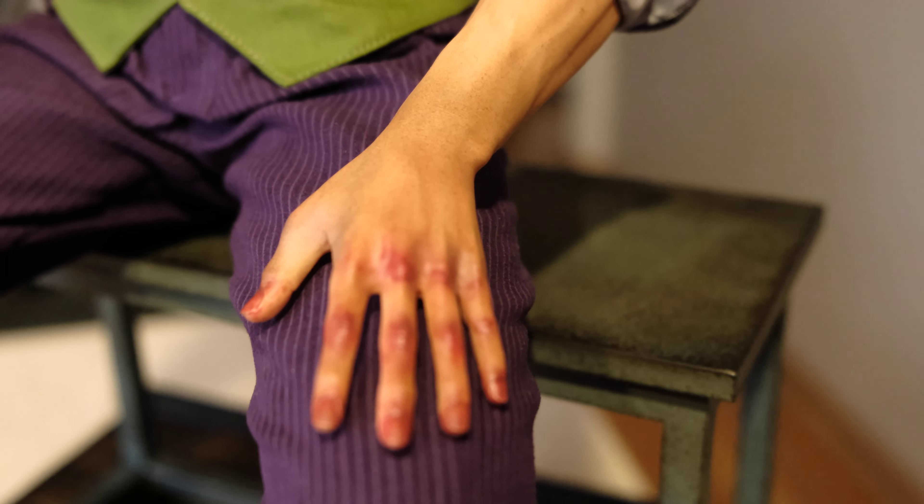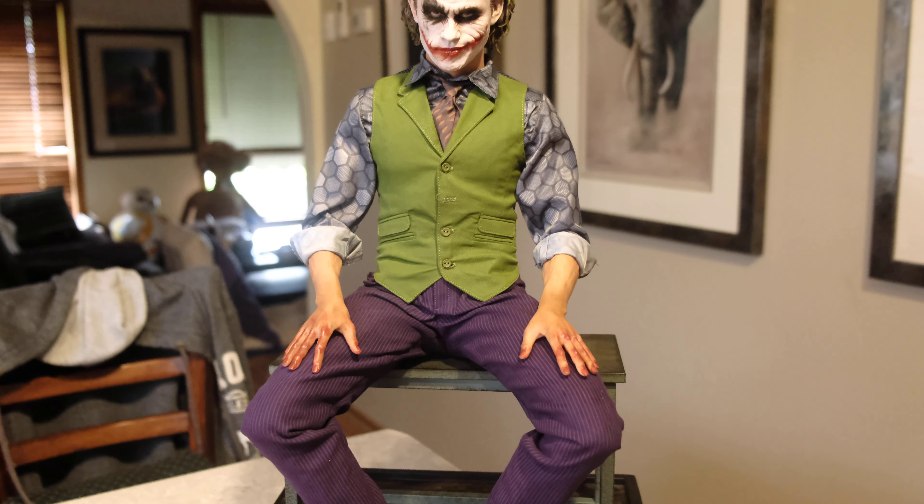I've rolled his sleeves up here. A lot of people just display him with the sleeves rolled down, but for me there's a nice bit of work in the arms that Queen Studios have done, so I've decided to highlight that. The vein work on the arms is done really well. It's a little bit hard to get in focus, but I didn't want to hide that detail under the material. I saw another collector do this and I haven't seen many others do it. They're easy to roll back down if I want.